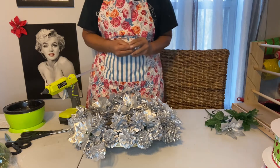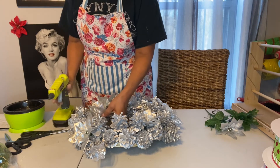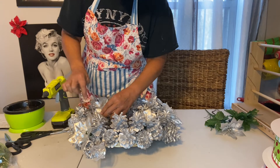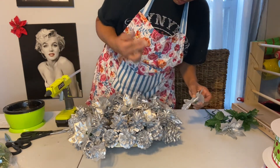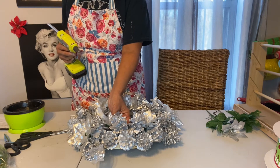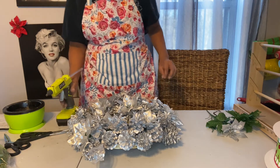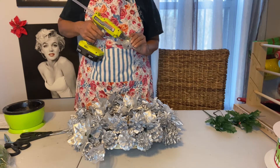I do have more of these poinsettias if I need to go grab a couple more. I'm gonna put too many and completely cover all our pine cones, but they are evening things out and we did need that.